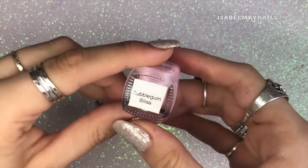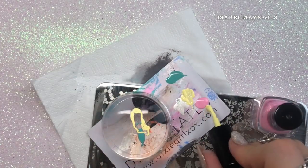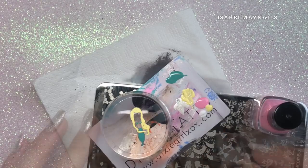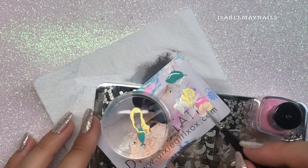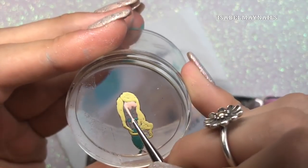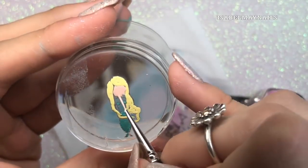For the skin, I'm going to mix up a concoction using Bubblegum Bliss from Hit the Bottle stamping polish, the same yellow we've been using, and also the white stamping polish — mixing them all together to create a nice peachy skin tone color. Then I'm filling in what's left, which is her face, neck, and body.